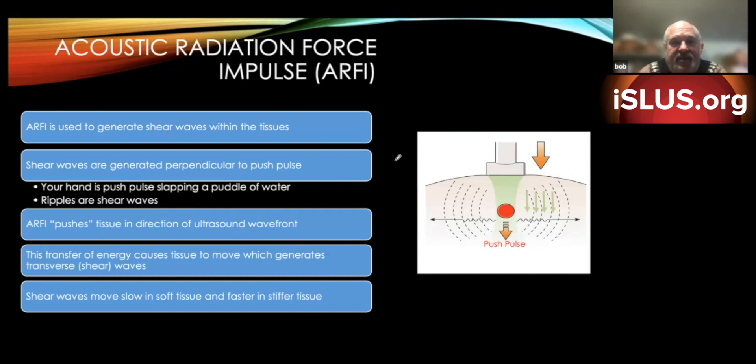Then we got ARFI — Acoustic Radiation Force Impulse. ARFI generates shear waves going out to the side within the tissue. We have what's called a push pulse that comes down, interacts with the tissue, and sends sound waves out to the side — like if you slapped a puddle of water, the ripples would be the shear waves. The ARFI force pushes tissue in the direction of the ultrasound wave front, causing tissue to move and generating transverse waves. They then measure how fast these transverse waves travel, because shear waves move slower in normal liver tissue and faster in stiffer, fibrotic tissue.